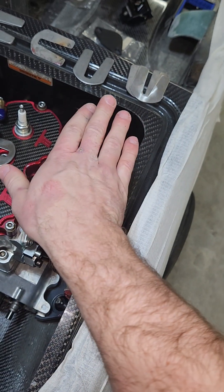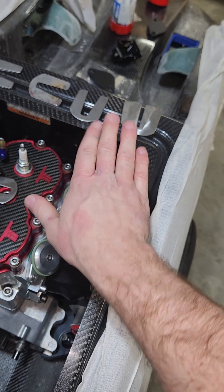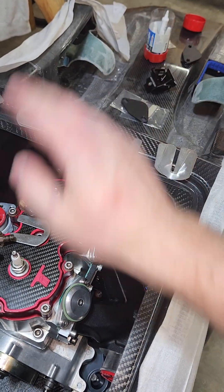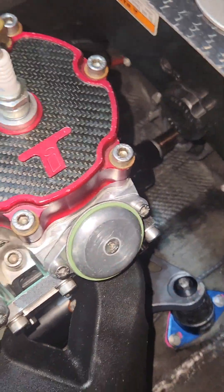It looks good — level not only up and down and side to side, but also angularly. You need to check the angular alignment, which is what we do when we slip the shim in. We're also checking the radial with the straight edge. You can also use a dial indicator, but that's a more complicated process.